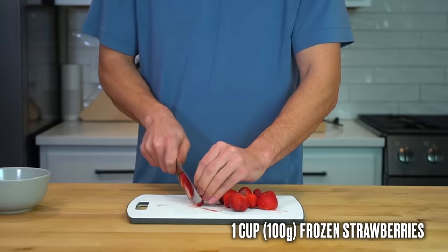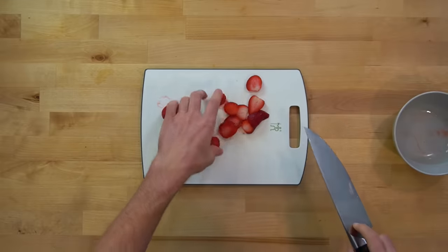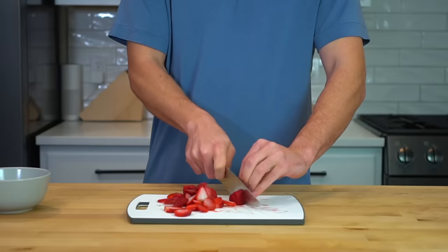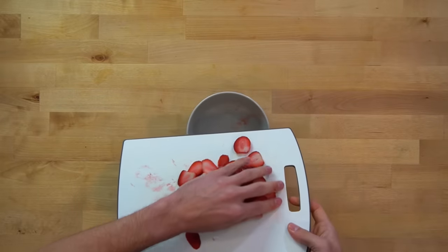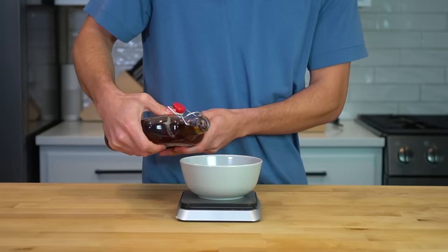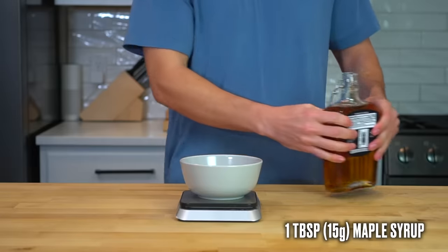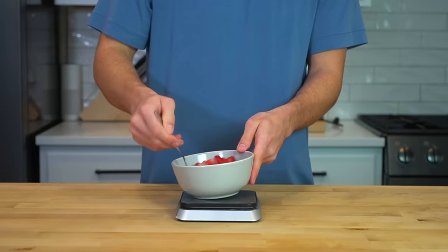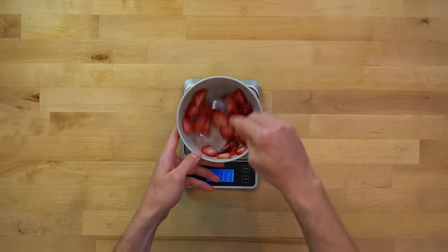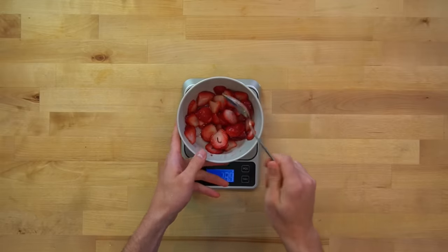Measure out about a cup or 100 grams of frozen strawberries and cut them into thin slices. Let them sit on the counter for a few minutes to thaw, or toss them in the microwave for 20 seconds to soften them up. Place the sliced strawberries into a bowl and add 1 tablespoon or 15 grams of maple syrup. Regular sugar works great too, or you can use a non-nutritive sweetener like stevia. Set that aside and allow the juices to come out while you prepare your waffles.